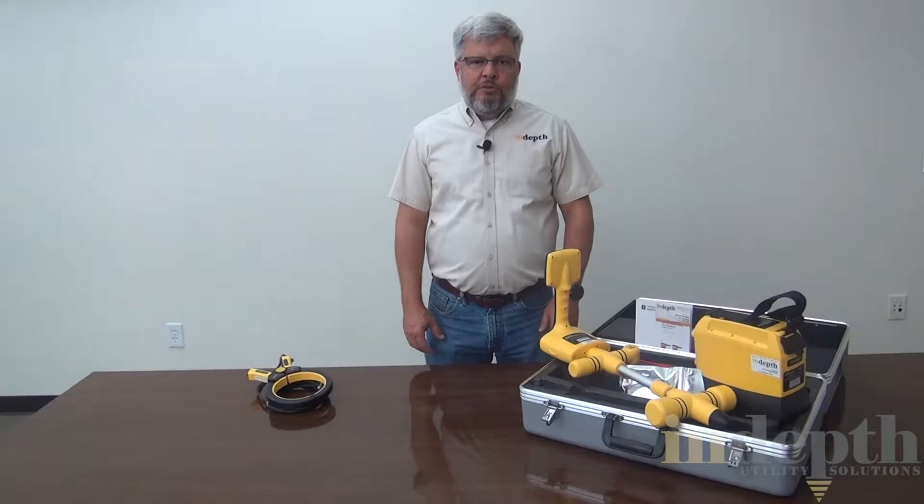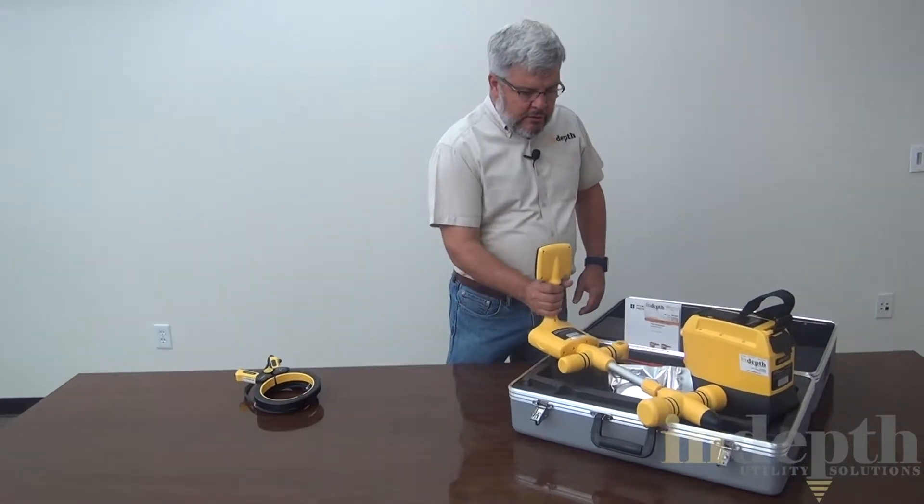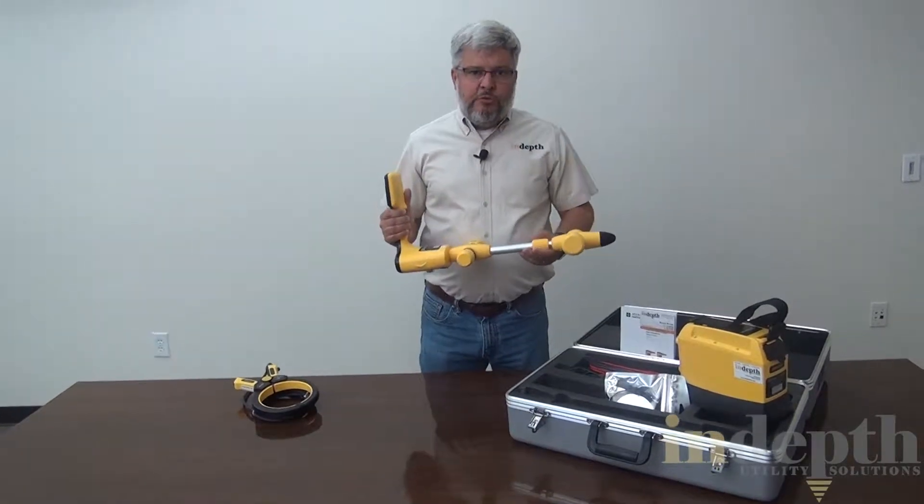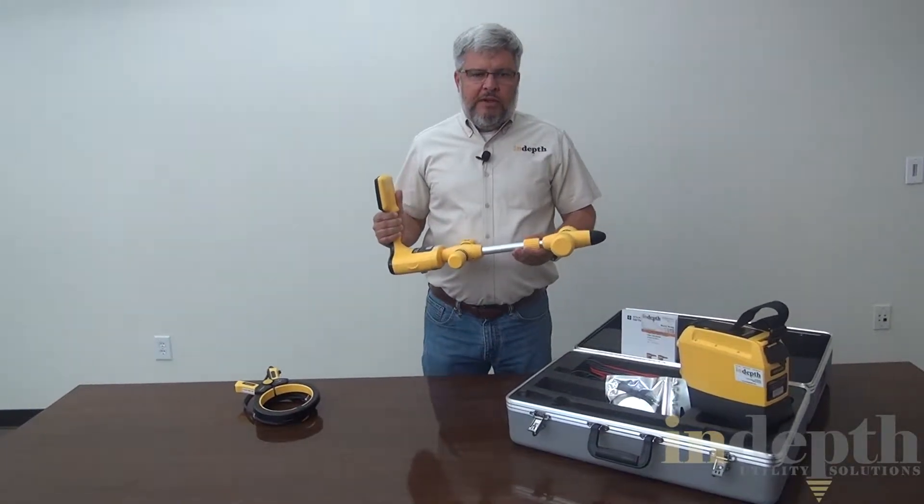Hi, everyone. I'm Royce with In-Depth Utility Solutions. I'd like to talk to you today about the VM850 line locator kit. This is the receiver. The receiver is a single frequency locator that runs on 9.82 kilohertz.